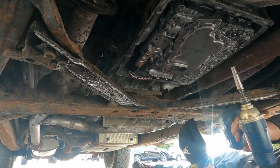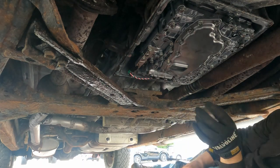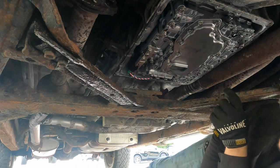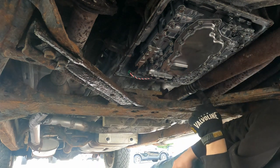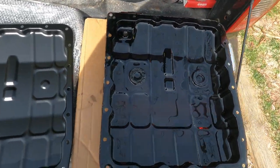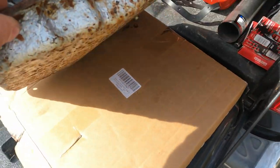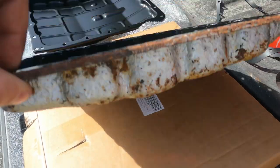Okay, those are all in there. I've got to get a razor blade and scrape this, and then I've got to figure out how to get that bolt out. We got our old pan off — let's see how nasty it was. It's rusty and just crusty.